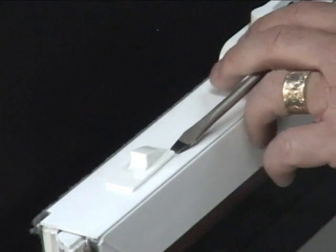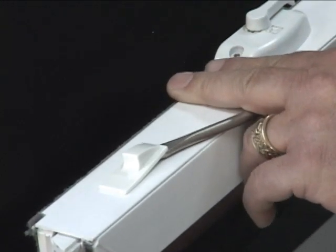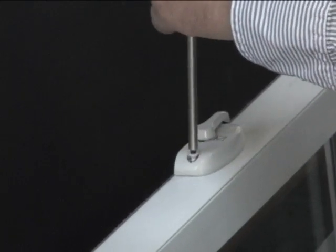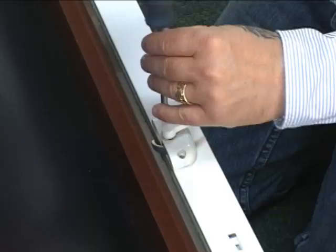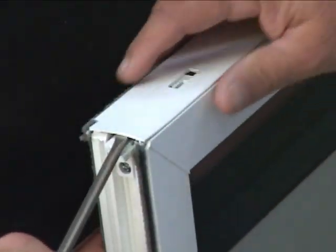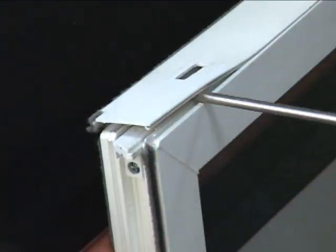Once you have the sash out, you will need a flathead screwdriver to help pop out the thumb bolts on the tilt latch. You will then have to remove the lock from the sash. Unscrew the old lock with a Robertson screwdriver. Starting from one end, use your flathead screwdriver to gently pop up the sash cover.